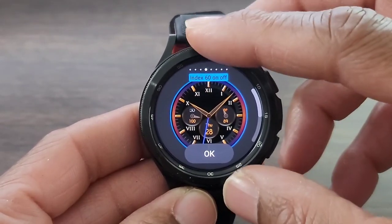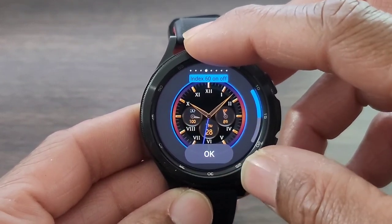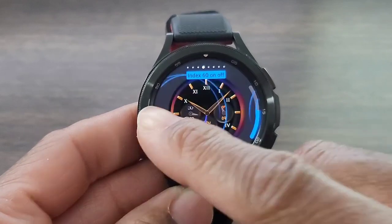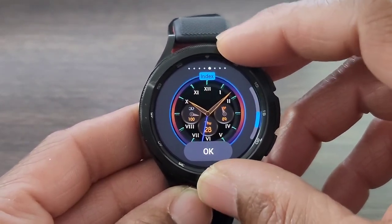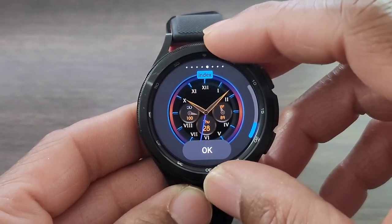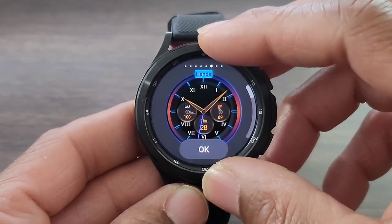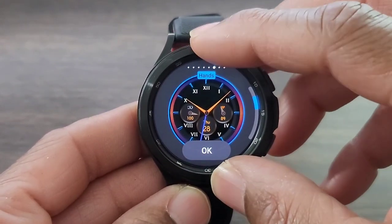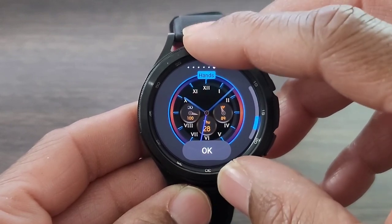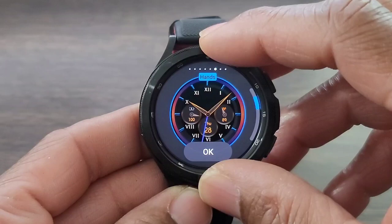Take a look at that one as well — index, check it out. Not bad. Let's go ahead and leave it here. And then we have — we can change the color of the index, which is nice. You get a few colors. Let's leave it on that blue. And here you can change the look, right, and design of the analog hands. I really like that one, but we're going to show you the rest of them and come back, because that's one of my favorites along with this one.